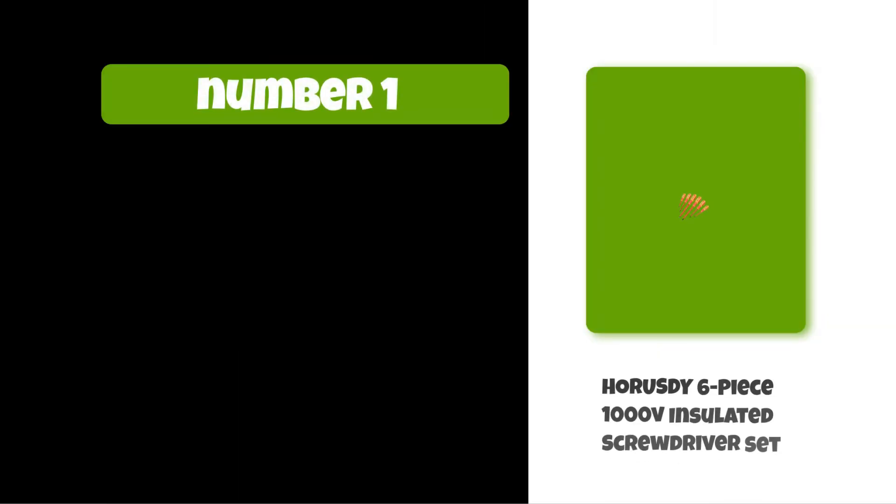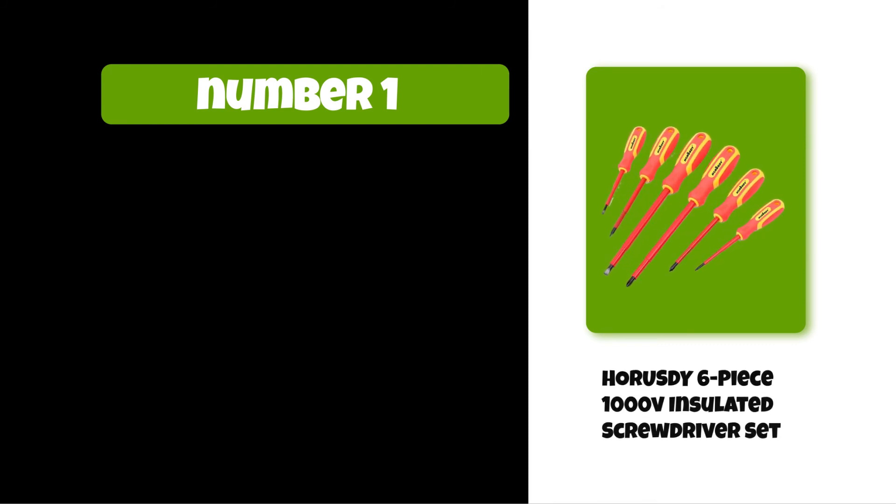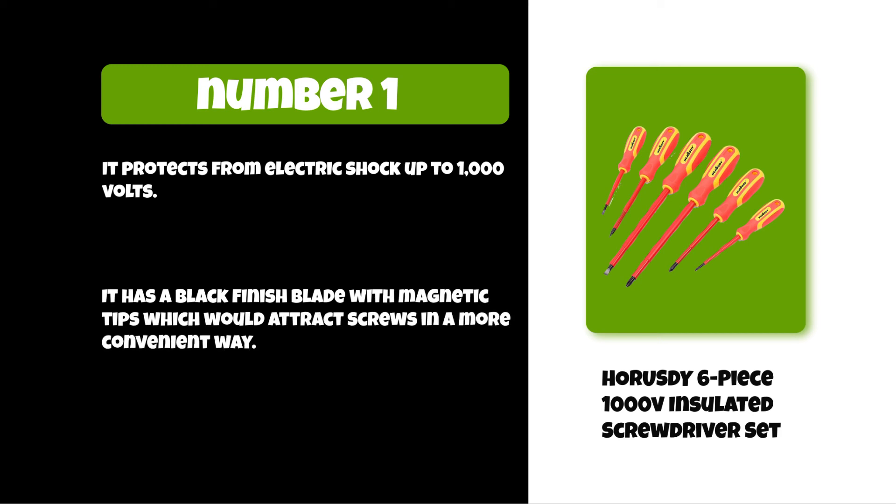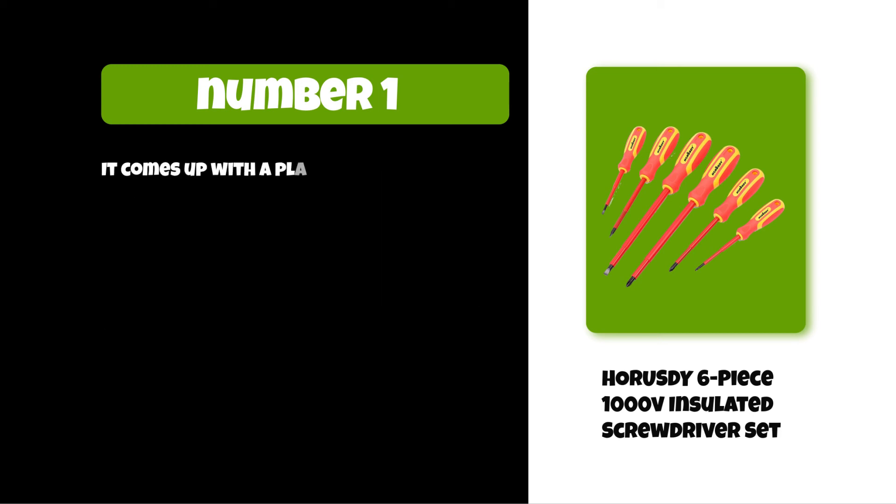At number one: the Horse D6-piece 1000V insulated screwdriver set. It protects from electric shock up to 1000 volts. It has a black finish blade with magnetic tips which attract screws in a more convenient way. It comes with a plastic blade cover which makes it more durable and authentic.